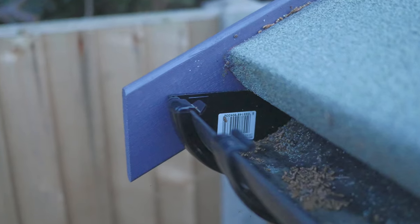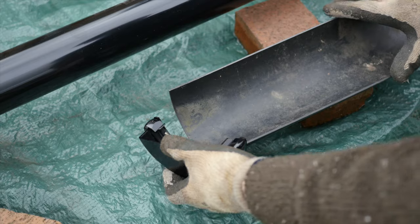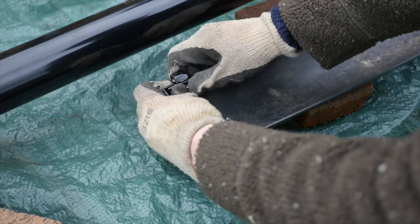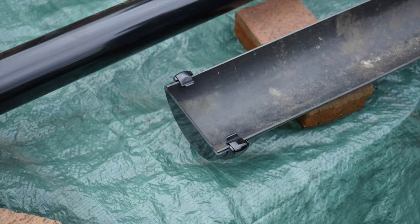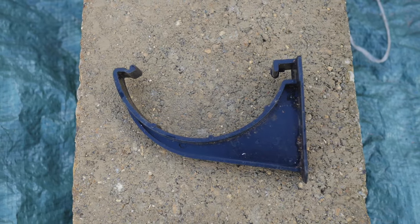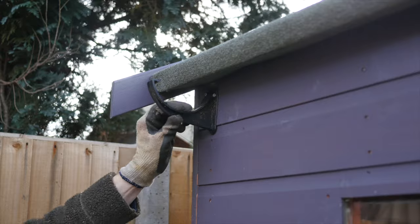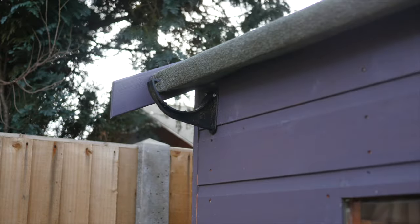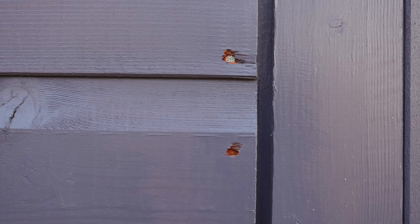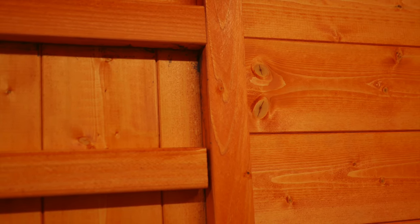The highest point on the gutter needs to have an external stop end fitted. This clips on easily to the gutter. The gutter itself is held in place by gutter fascia brackets. These are easy to screw into the wood of the shed. The brackets are best placed where the fixing screws can screw into the wooden support battens of the shed structure. Look out for the vertical lines of nails — inside the shed, you will see these line up with the battens.